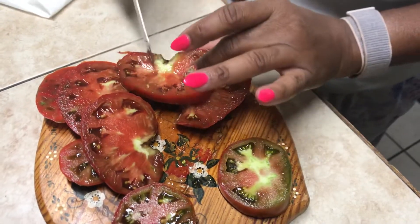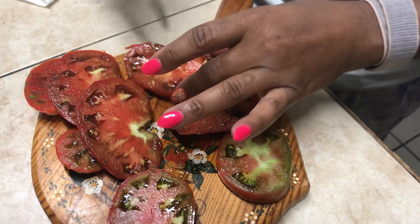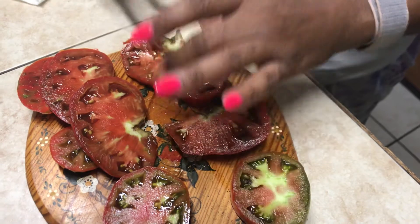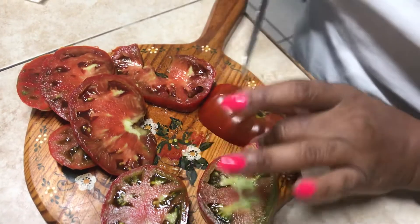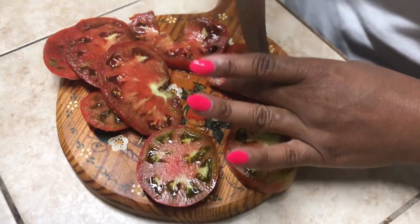They loved him so much that even after he returned to the United States and after he had died in the 80s, a Russian engineered a new tomato and named it after him. And this is the Paul Robeson tomato.